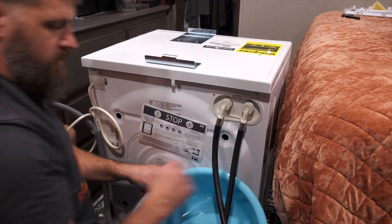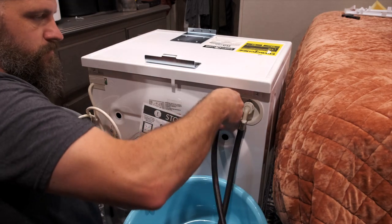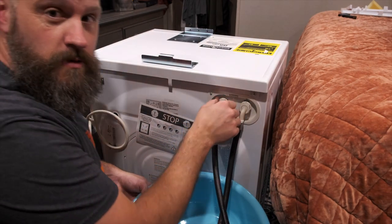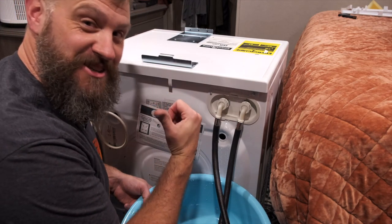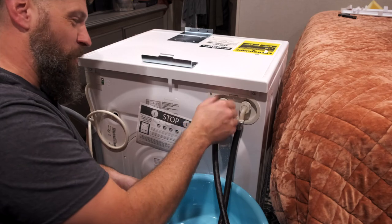Next step is to unplug the water hoses. I'm going to do it in here — just need to turn it on its side and I think I have enough room. I have a bucket and a towel to catch some water. Also — and I want to make sure you don't forget this — shut the water off first before you undo the hoses. Good thing I had the towel.